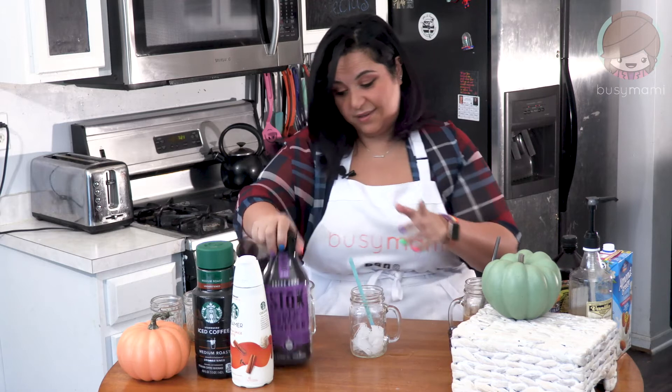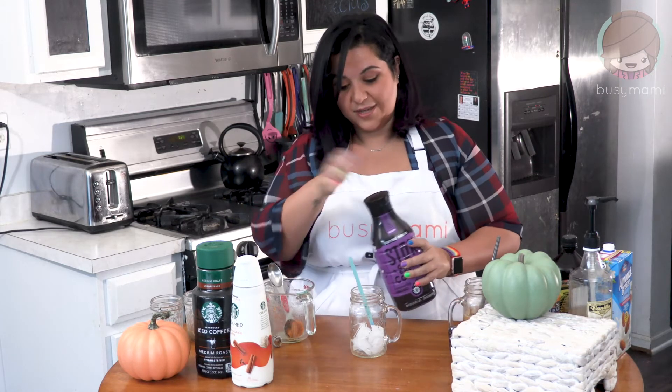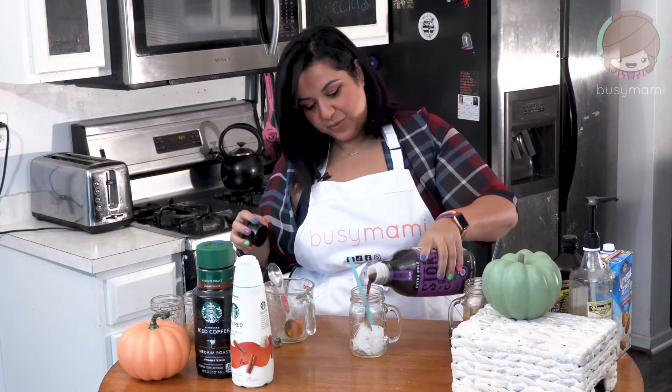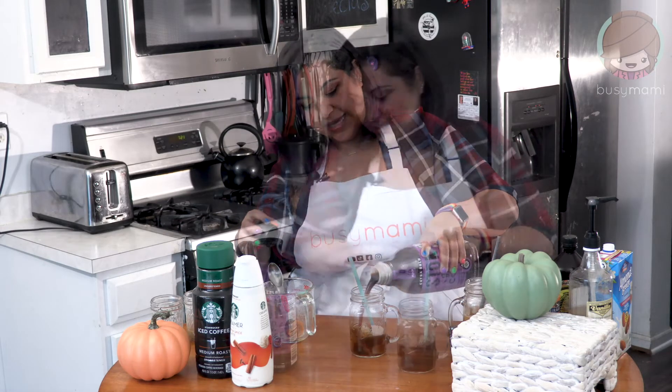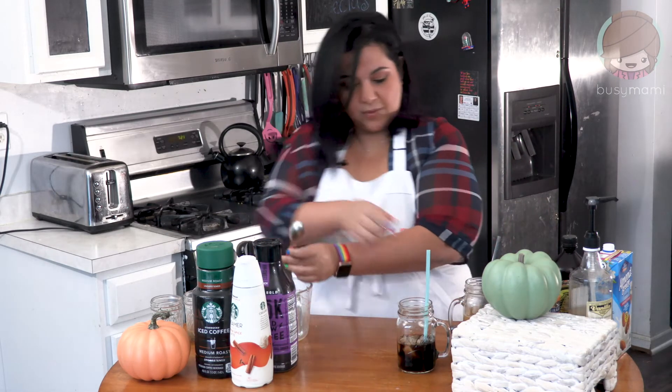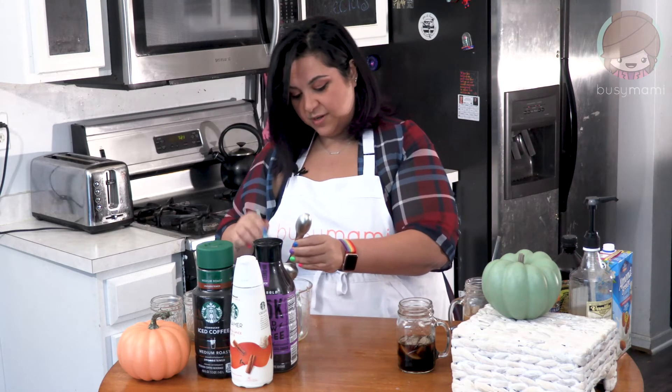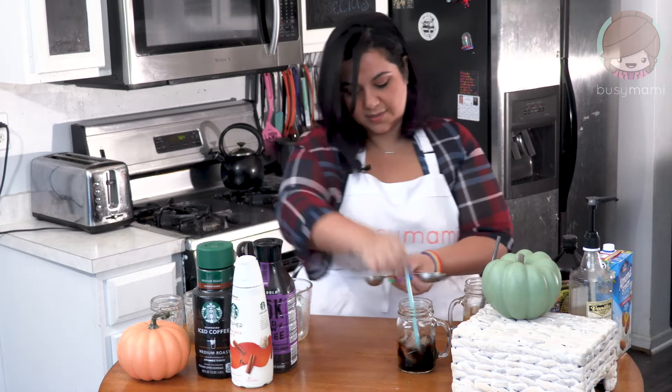It is easier than you think. You're going to get yourself a cup with ice — step one, very easy. Step two, pour yourself some cold brew. Now we're gonna take a cup and we're gonna put in half a tablespoon of pumpkin puree. There it is — pumpkin puree.